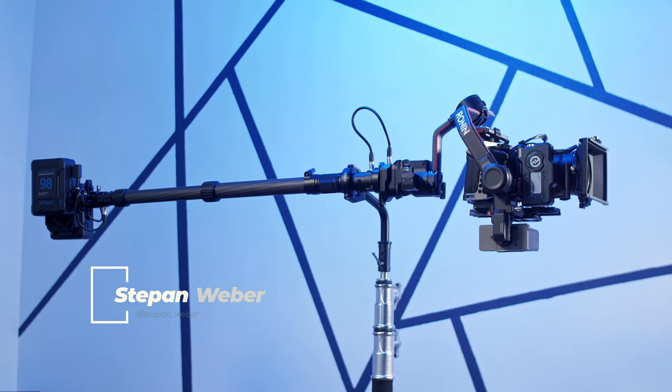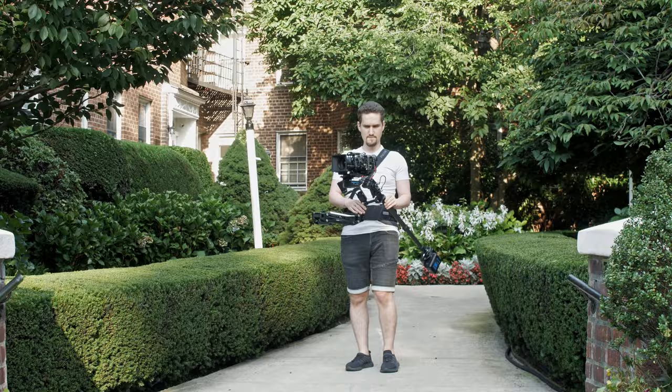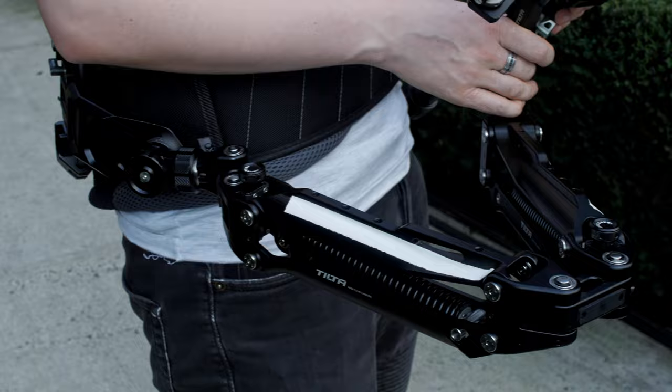Hello everyone! It's finally time to talk about the TILTA float system and make some kind of review. And to be honest, this system disappoints me quite a lot. In my opinion, TILTA was in a hurry to launch this product on the market. The idea behind this product is incredible — to provide a compact stabilization system for smooth cinematic movements, free camera movement, and longer run time with weight distribution on the body thanks to a spring arm and support vest. But none of this works out of the box.